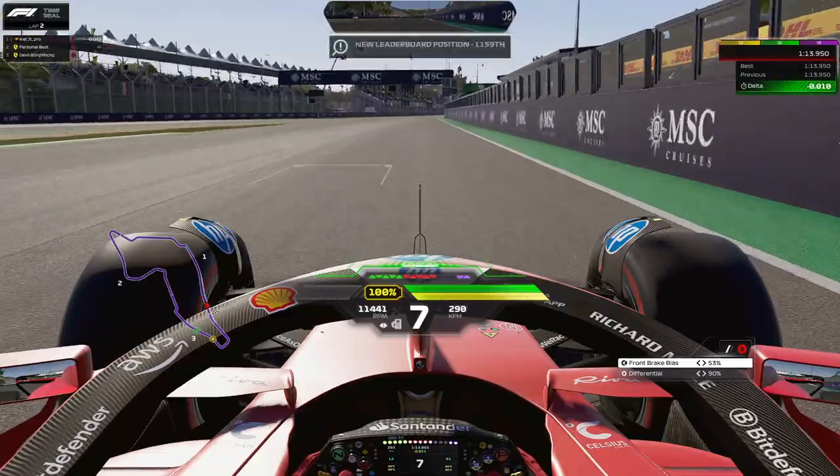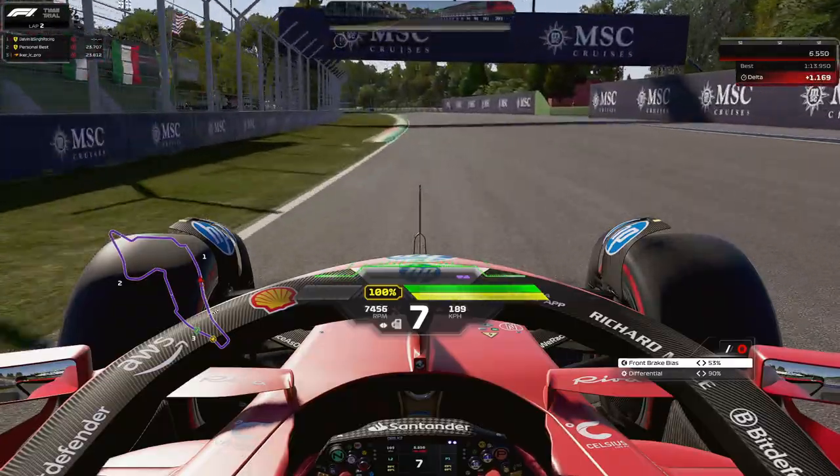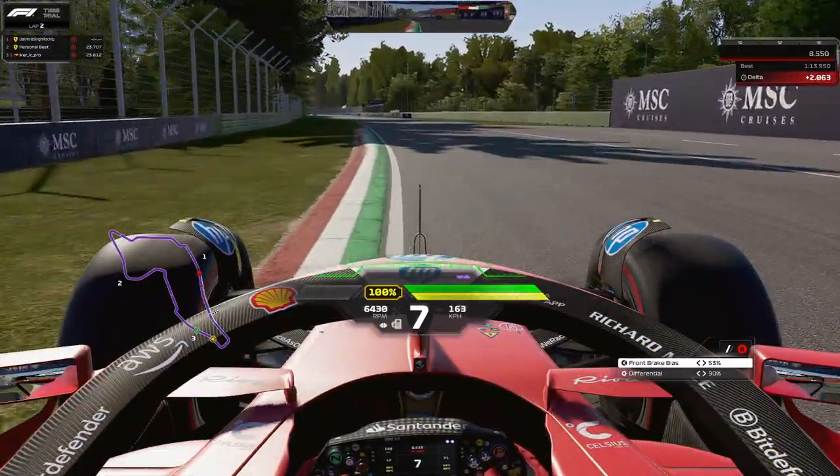Down to the final corner — similar to how you start your lap, this is how you end your lap as well. Brake around the 75 meter board, or 70 or 60 which I prefer. You can take quite a bit of the curb — there are two different ways to take it. On the exit, be careful not to hit too much of the inside curb, and across the line.